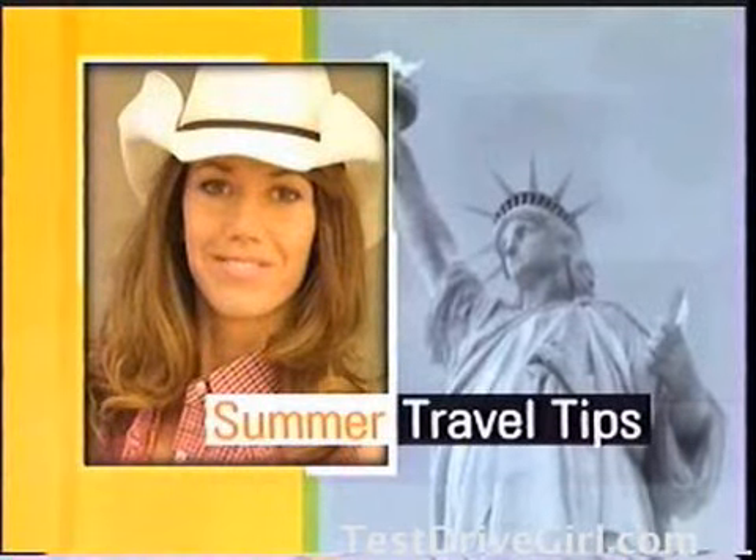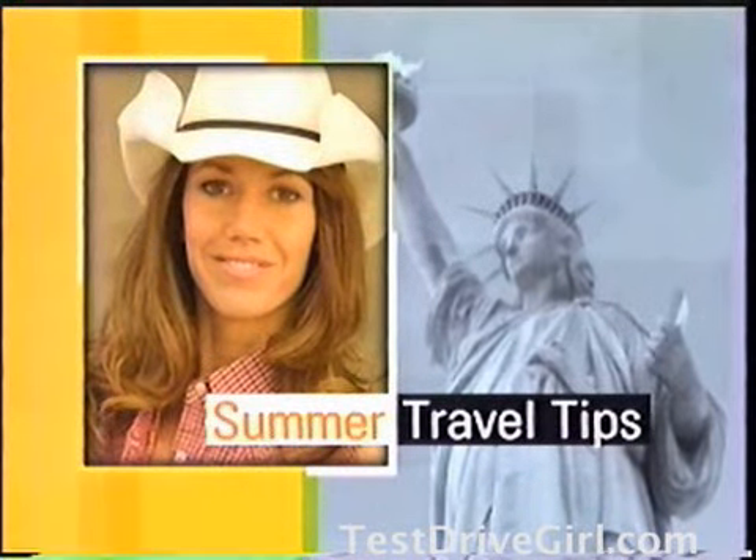From New York, it's the Tony Danza Show. Plus everything you need to know before going on your summer road trip, from auto expert Barbara Terry.